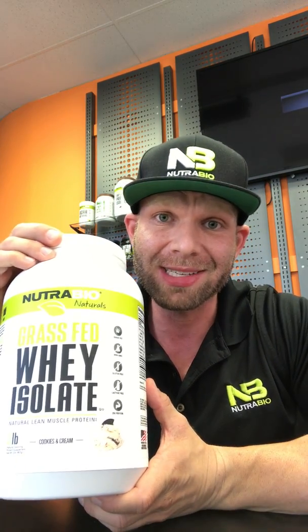How's it going guys? This is Nutribio's National Sales Manager, Dan Margolis. I'm here to discuss Nutribio's most recent change to make our products cleaner. We recently launched our Nutribio Naturals Grass-Fed Isolate.